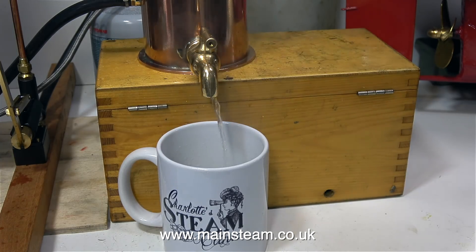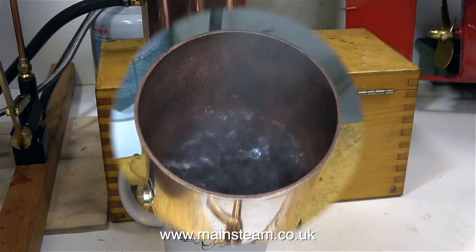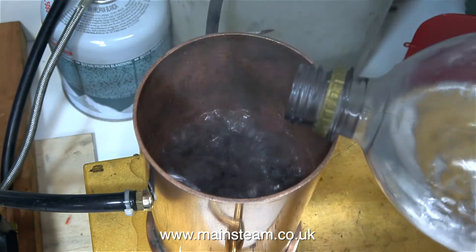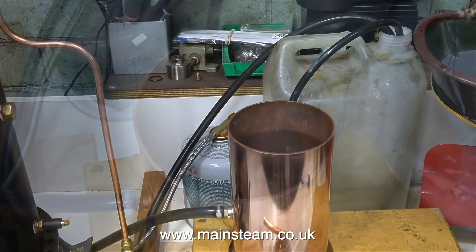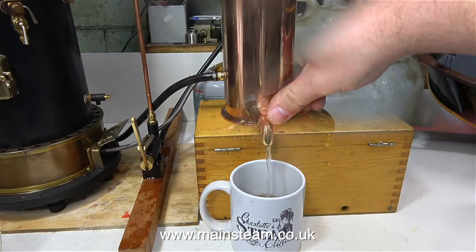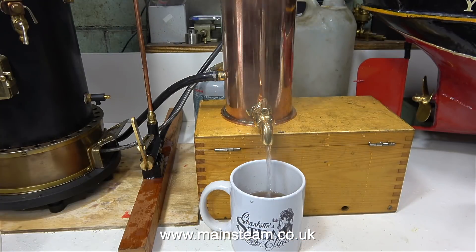As the water level inside the Windermere kettle drops, the water starts to boil quite violently. So Ben's currently topping it up with some cold water — we've turned the tap off of course, it's not going straight through into the cup. In no time at all though, the water starts to boil, so Ben's opened the tap again.